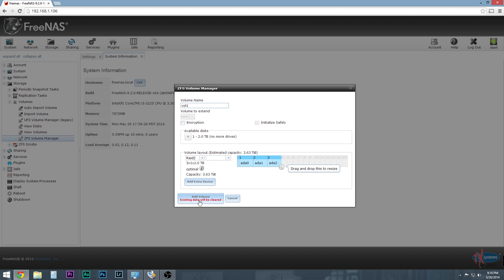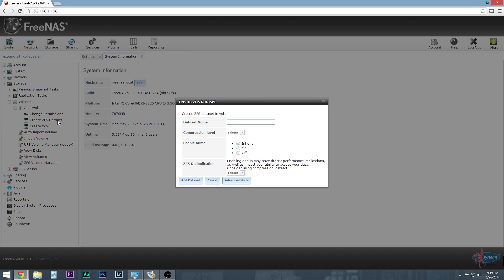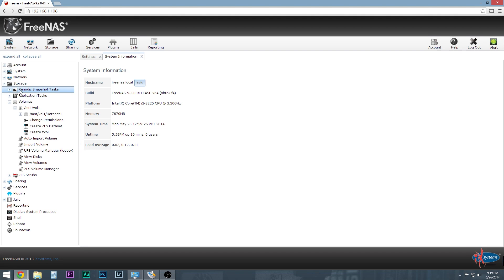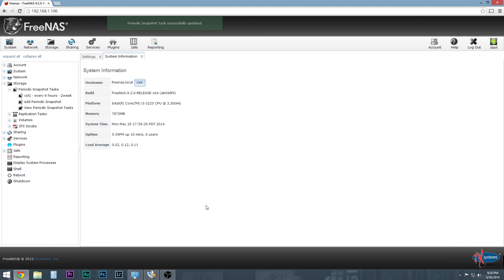This is going to give me 3.63 terabytes of storage when it's done. Once that finishes, it shows up in the list — click the plus next to it and create a data set. I'm going to call this Dataset 1 and leave everything else as set. Then once that's set up, create a periodic snapshot. Click on that and add a snapshot. I'm going to let this run for two weeks, 9 to 6, turn on Saturday and Sunday, and set it to 6-hour intervals. What this does is if I accidentally delete a file, I can go back to a previous version and get that file back if something goes wrong — always nice.